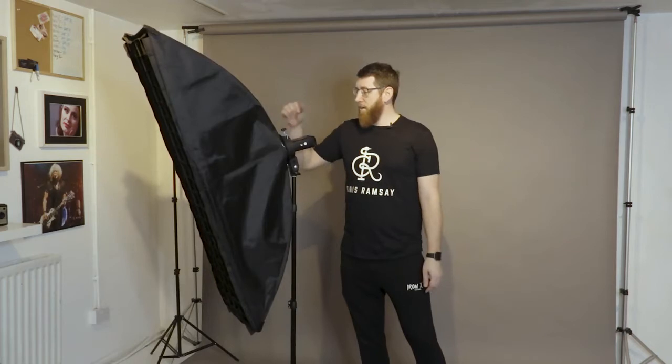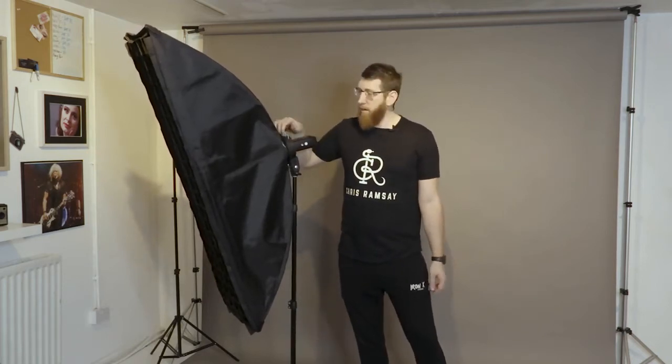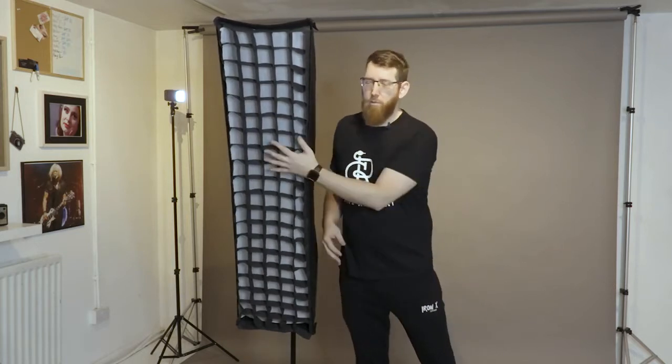The lights we're going to use today are these Godox AD200s — we're using two of them. I've just popped the battery in and turned it on, and the model lamp has come on so I can see it's hitting me. The next light, apart from the rim light, is our key light — another AD200 with a strip box on the front that has a grid on it. We use the grid so it concentrates the light source and directs it right onto the subject.